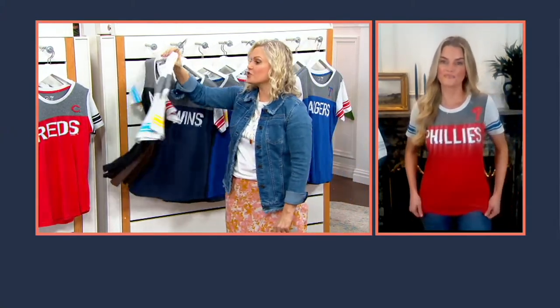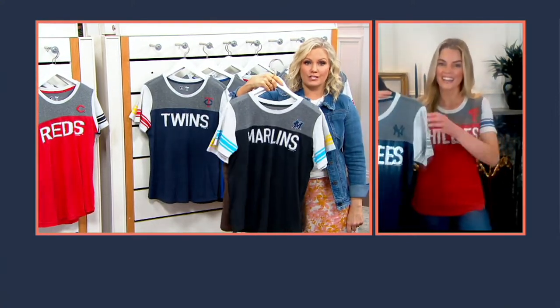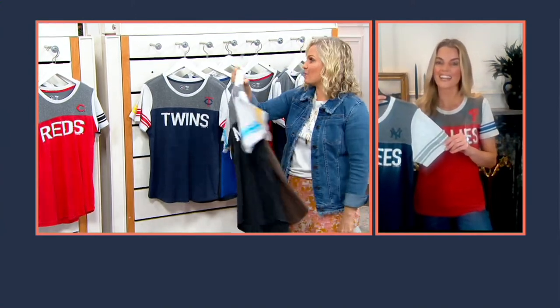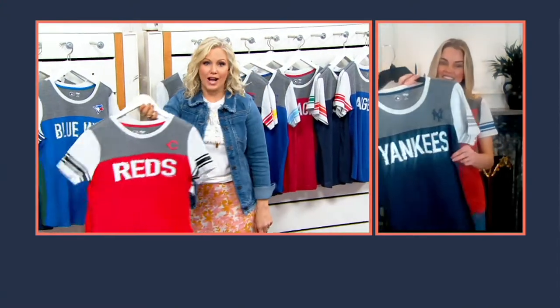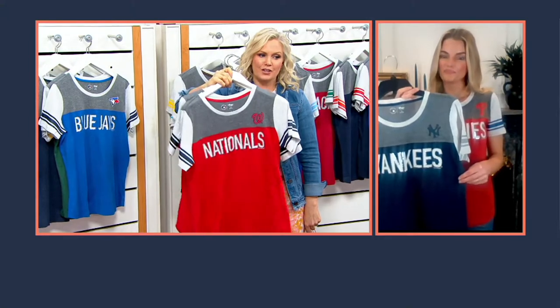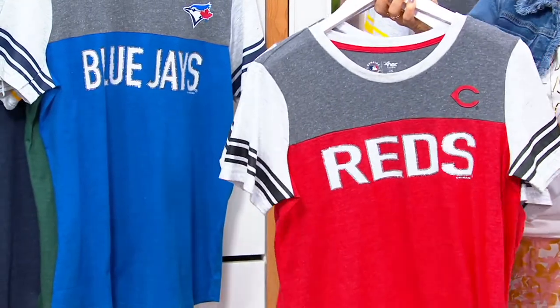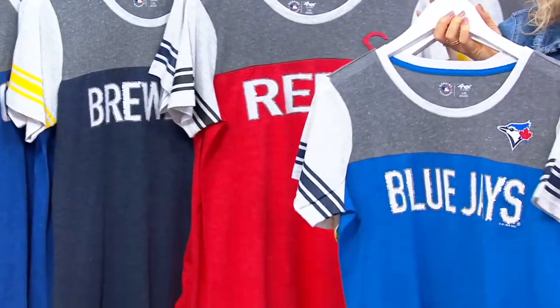These are so cute. As soon as I saw them pop onto QVC.com, I immediately ordered my daughter — who is a big Yankees fan — hers because I wanted to get her size and her color. I'm going to just send it to her and it's going to be such a surprise. You can definitely do that on an easy pay of $8.25 — send this to one of your friends who is a big fan and they will love it because you can't get it anywhere else.